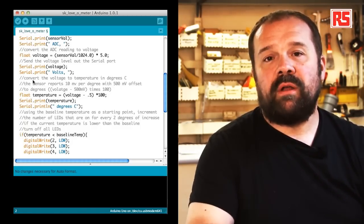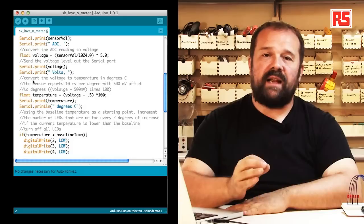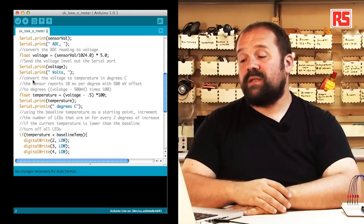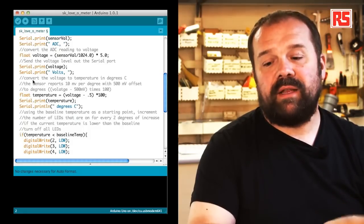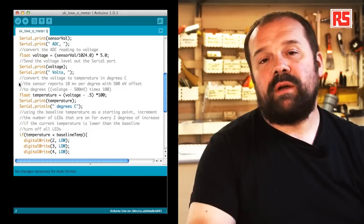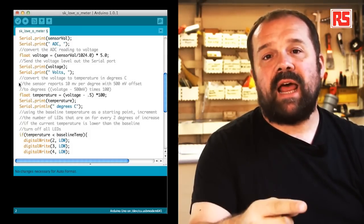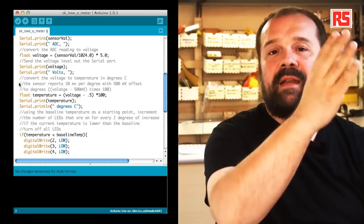Now here is where we actually make the calculation of the degrees. The sensor produces 10 millivolts per degree centigrade and adds 0.5 volts to all values. So in the code we take the voltage, subtract 0.5 volts, and multiply by 100 — using this formula we convert the voltage measured by the Arduino into the actual temperature in degrees centigrade. We then print the temperature and use println to write the string "degrees centigrade", which also sends a newline character so that the serial monitor starts each reading on a new line, keeping the output nicely aligned and readable.